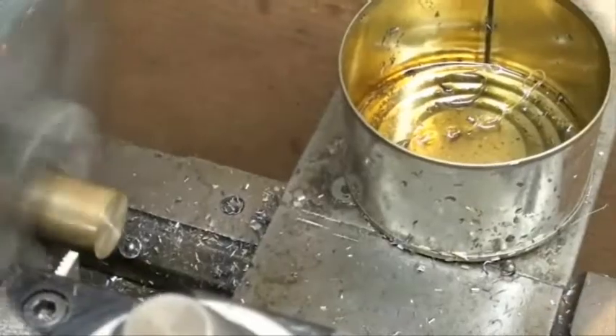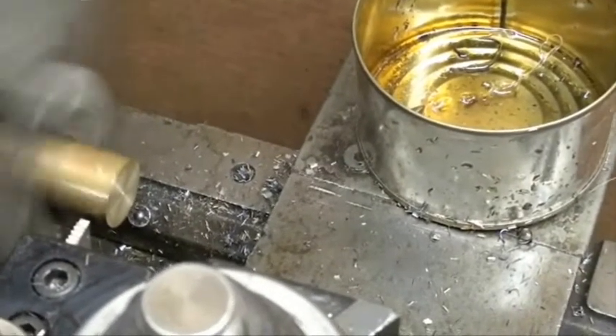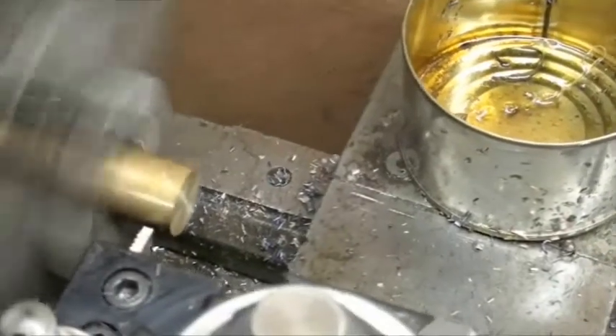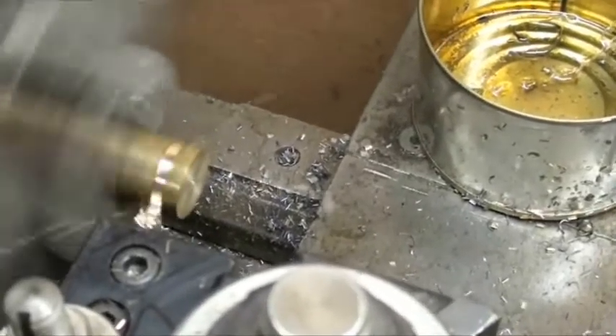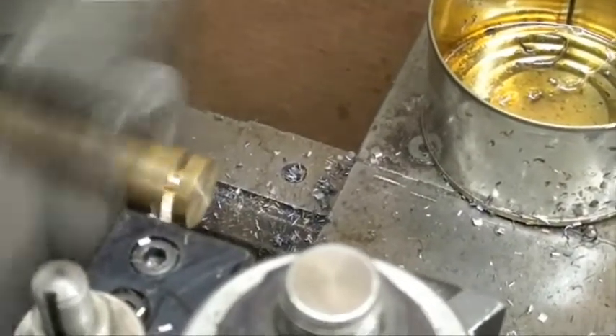Let's move over to the plate Clausing lathe — 600 RPM, three-quarter inch brass, power feed, a Loris tool holder. Here we go — there's the power feed now. I don't have a free hand to oil it, but I would like to put some oil on there.